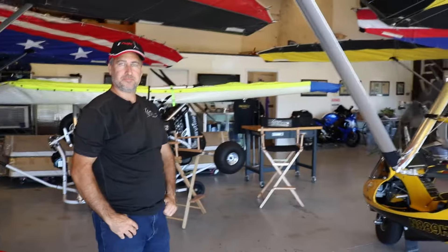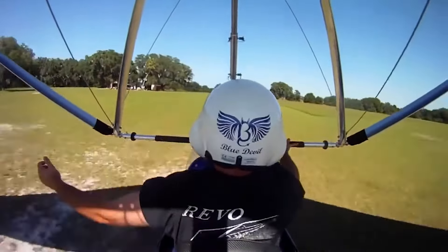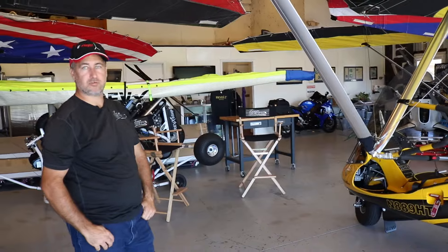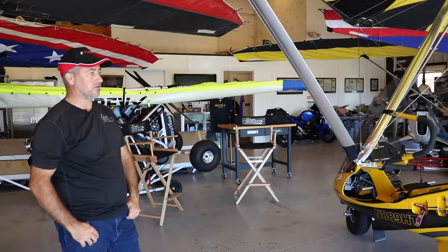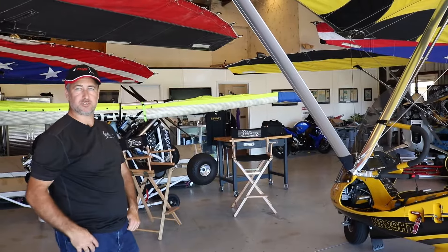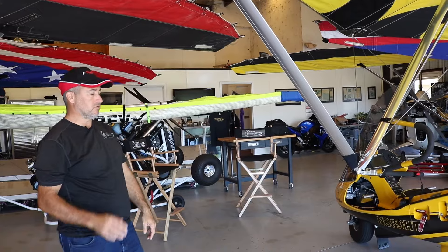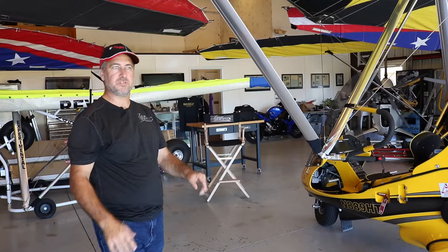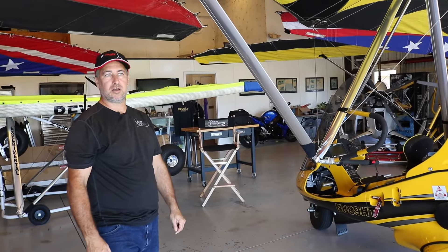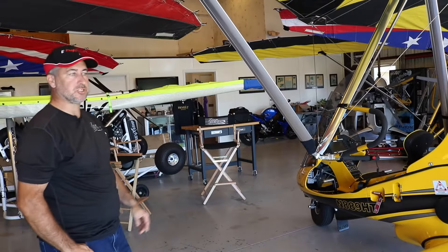In cruise, this particular model will reach about 100 miles per hour. On the opposite end of the spectrum — when does it stop flying? This one here has a 39-mile-per-hour stall. So typically you're going to be rotating at around 60 to 70 miles per hour, climbing out at around 70 or 80 miles per hour. When you're in the pattern with a Revo, you're typically following Cessna 152s pretty closely. Cubs are typically maybe a little bit slower than you are in one of these machines.